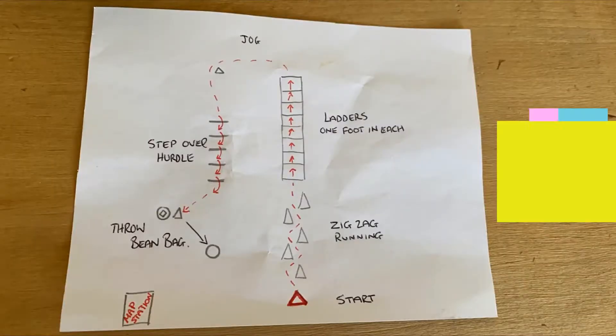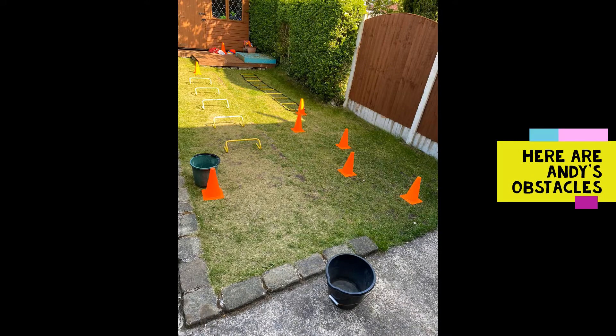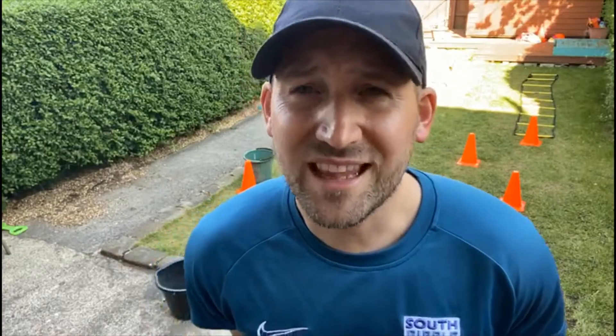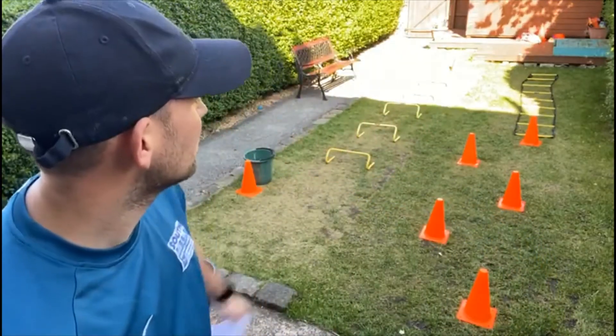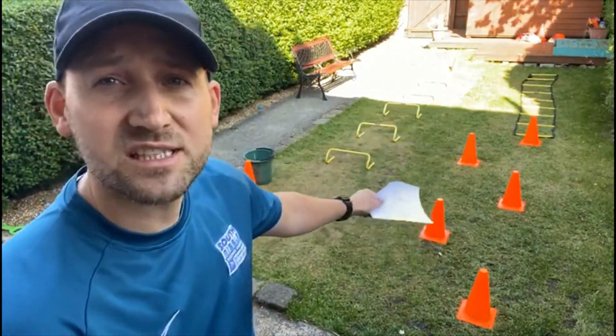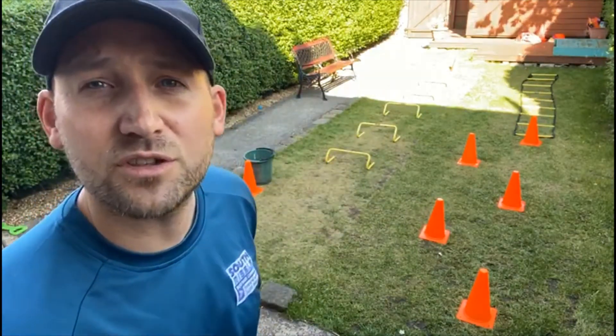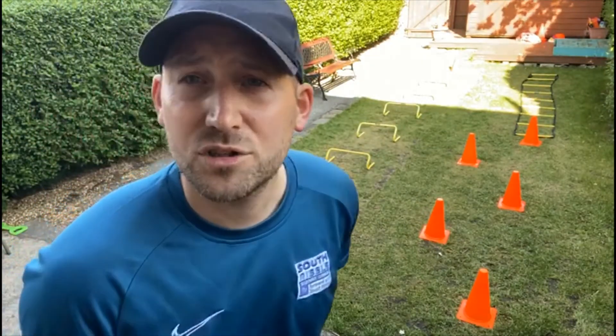You'll need to design a map of the garden and your obstacles that you're going to go over. As you can see, we've got the cones that you've got to zigzag through, you've got the ladder which you've got to step one in each hole, and then at the same time you've got the hurdles which you've got to go over. You need a watch because you'll need to be able to time yourself as well along the way.